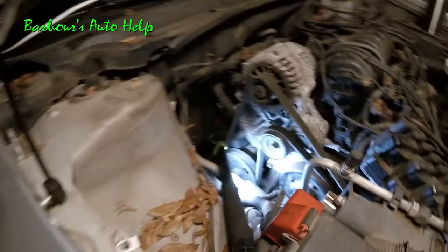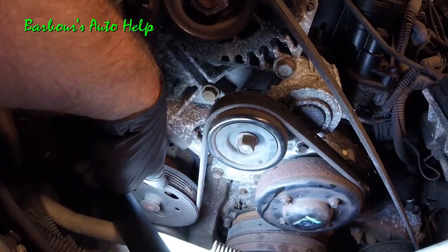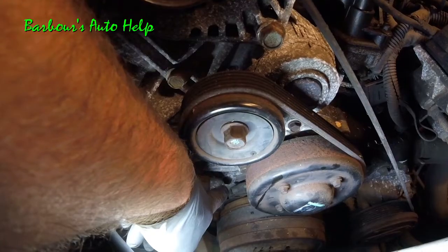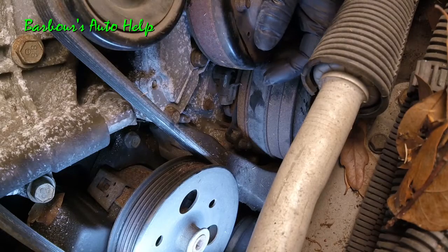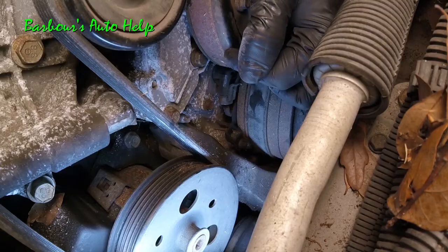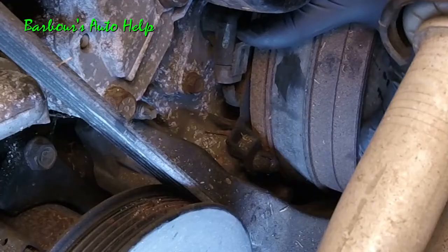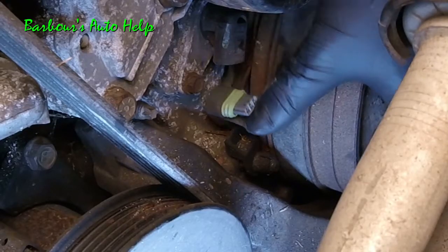Once your reservoir is out of the way it'll really open things up. You can see your water pump pulley right here, your power steering pump pulley right here, and down there you've got your harmonic balancer. Just above your harmonic balancer, that is your camshaft position sensor, held in by a 10 millimeter bolt. Looking diagonally forward at your water pump, you can see the camshaft position sensor connector right here — push out on the tang and then down to pull the connector out.